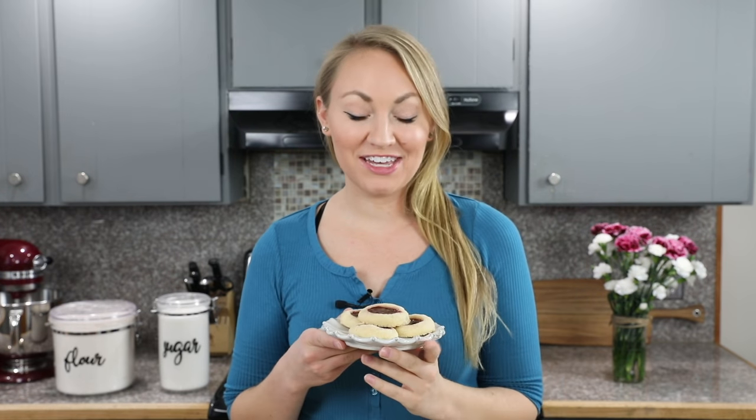And that is how I make my favorite thumbprint cookies! They're soft and buttery, and whatever filling you use will really complement the cookie shell. If you try them out, please leave a comment and let me know what you think — I always appreciate hearing from you. Thank you so much for watching, and I'll see you next time.